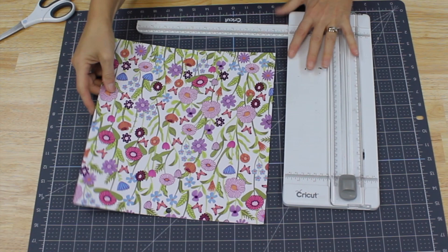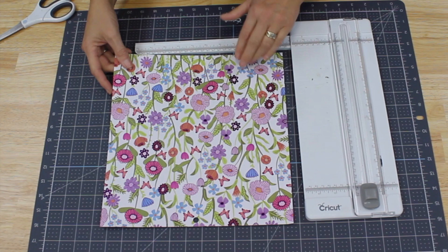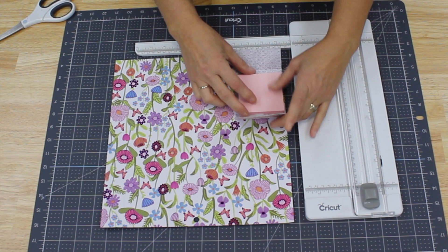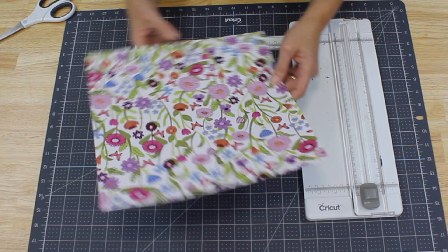Before we start cutting, one thing to think about is whether your design has a direction. The piece of paper we're going to cut is going to be three and a quarter by eight and a quarter inches, with the eight and a quarter being the long direction. So if you've got a directional piece of paper, make sure it's oriented correctly. If you've got a non-directional piece, you're perfectly fine however you want to do it.